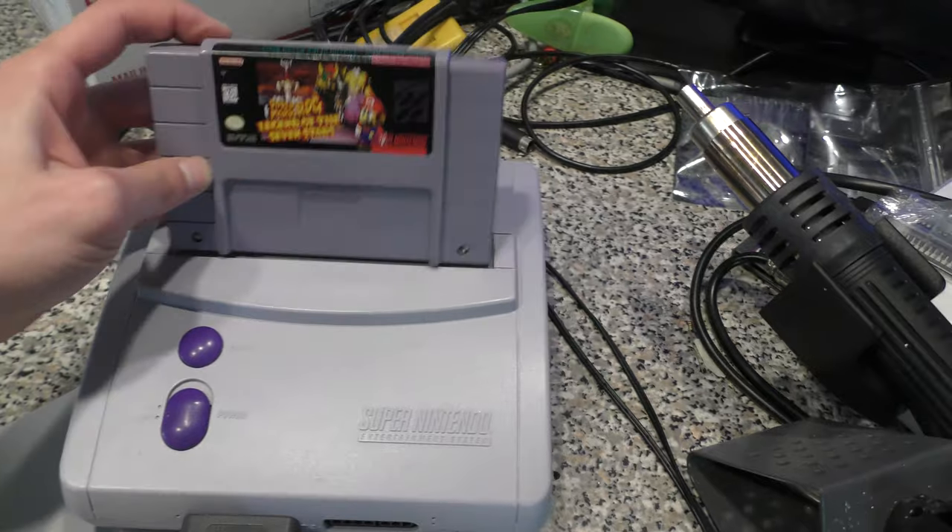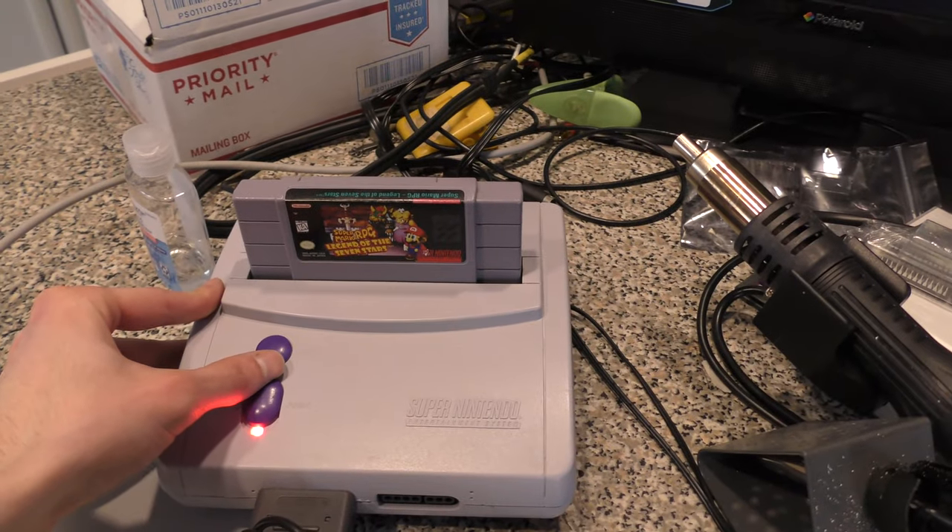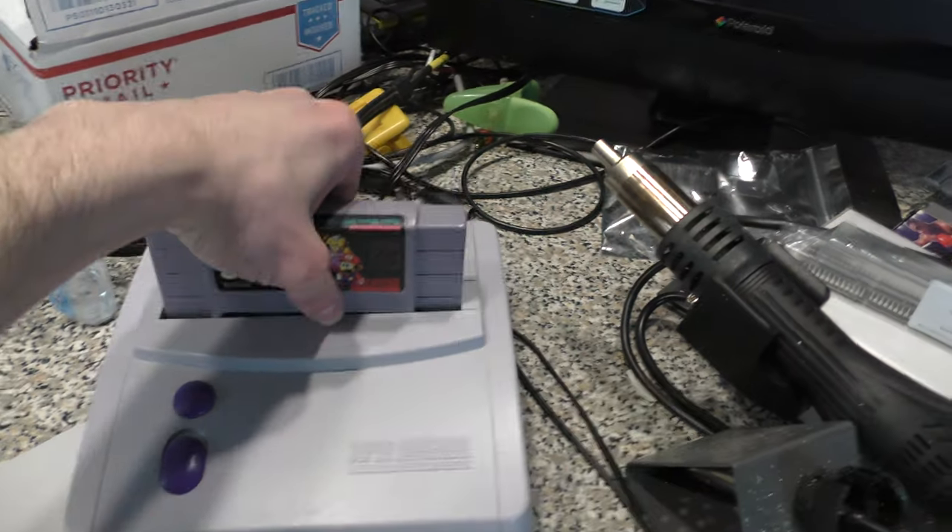After testing everything, nothing worked — even without a battery I couldn't get this game to fire up and I couldn't think of what else to try. So after about a week I placed an order for a Japanese Famicom version of Super Mario RPG. I know they're both NTSC compatible, so I'm going to try swapping the ROM chips.